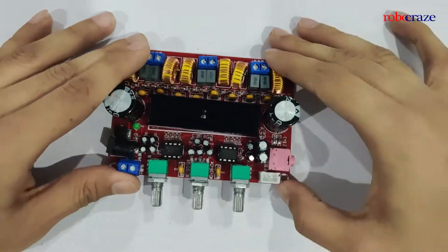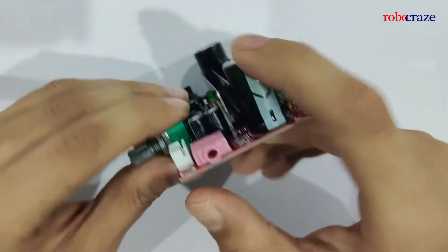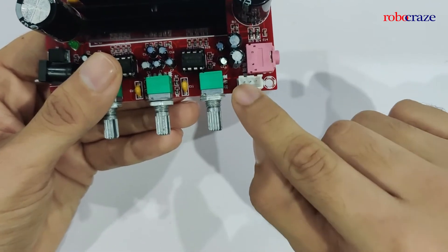On the right over here we have a 3.5mm jack to connect an auxiliary cable. We also have left and right inputs that we can give over here using a DAC.